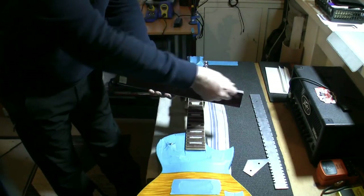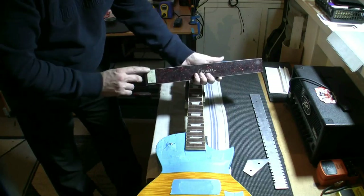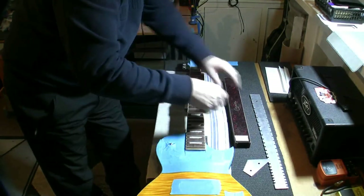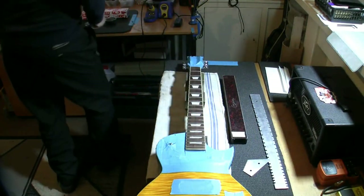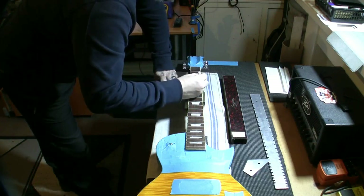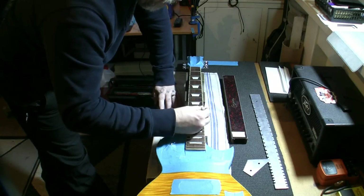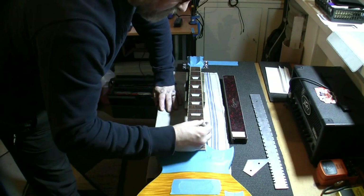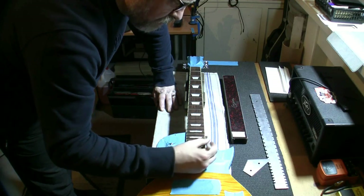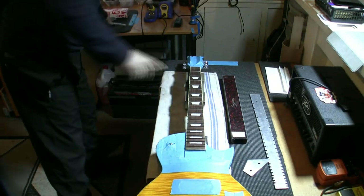Leveling beam from Crimson Guitars, precision straight edges. I have emery cloth taped to each precision flat surface - 240 grit on the base, 400 grit on the top. We're going to do the main leveling with the 240, which will get rid of most of the deep scratches from the file. Then we finish off with the 400, which gets rid of the scratches from the 240 and makes them much easier to polish. I did have a steel beam but it ended up not reliable, so I binned it and bought this aluminium one.